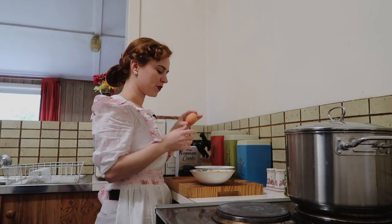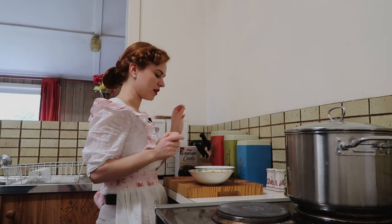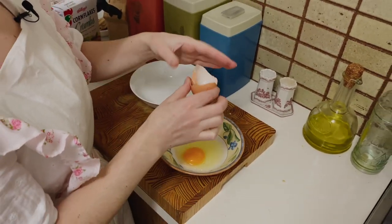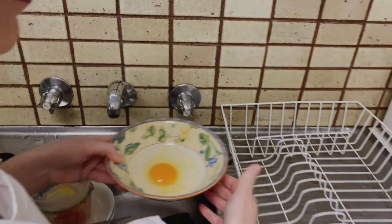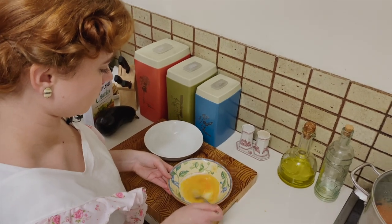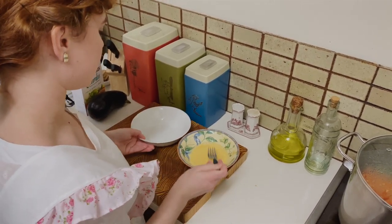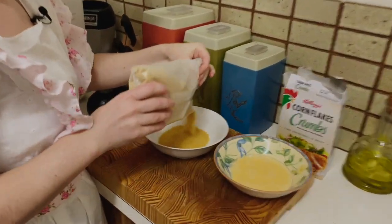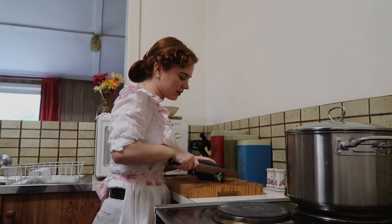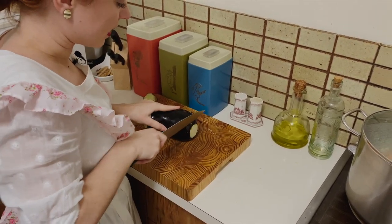Now we're going to move on to the eggplant. I'm just going to crack an egg into a bowl and mix a tablespoon of water in there and whisk that together. And then I'm going to be putting some breadcrumbs in the other bowl, so that we're dipping into the egg and then into the breadcrumbs and then we're going to fry those slices. Just whisking that up and then we can pour some breadcrumbs into the other bowl. I'm just going to put these to the side and chop up the eggplant. I'm going to take off the top and the bottom and make about half an inch slices.